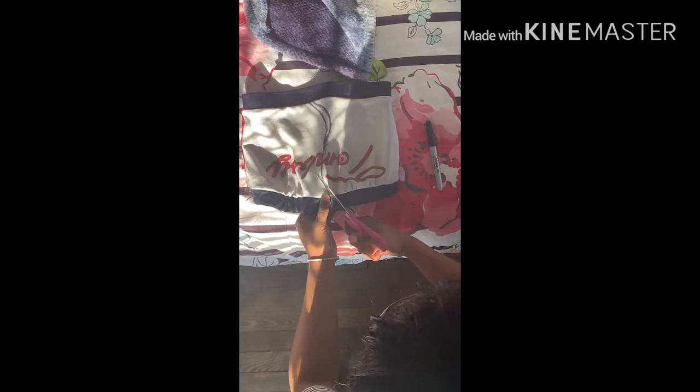All right, so now that I have my shirt outlined, I've got some scissors. And I'm just going to trace the outline with my scissors — it's basically self-explanatory after this. I'm just taking the scissors and doing the outline from where I drew on my shirt, and I'm just going to follow that lining.